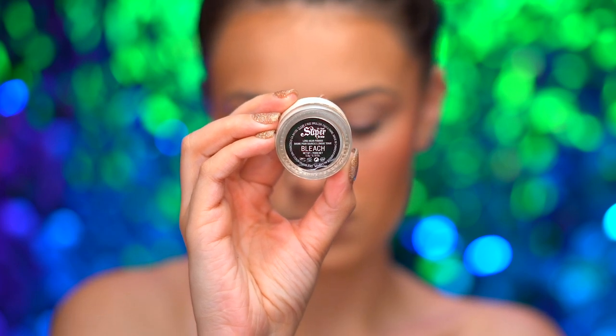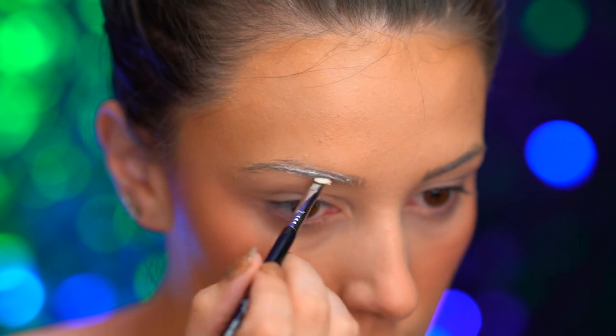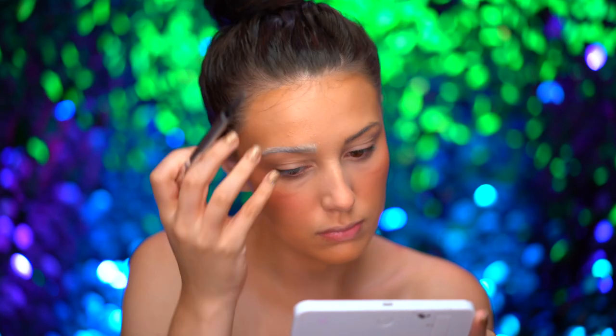Instead of blocking out the brows with a glue stick, I'm just going to be using a bleach-colored brow pomade to make those brows disappear. I'm filling in the brows with this product and then blending out with a spoolie.